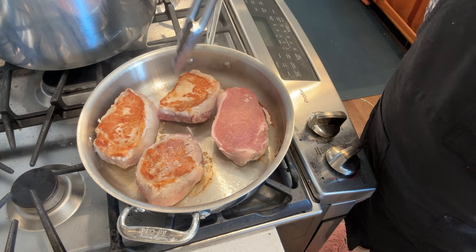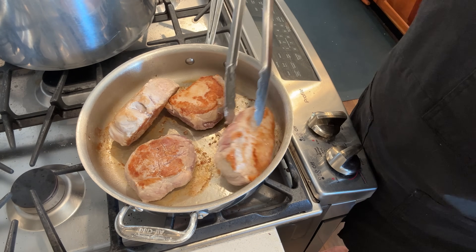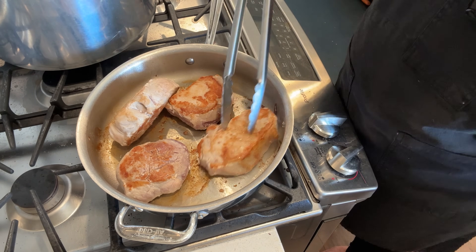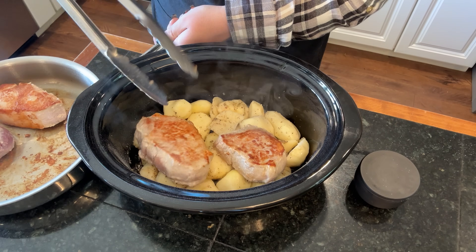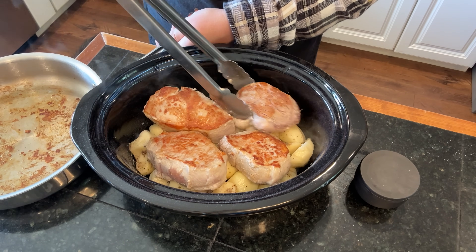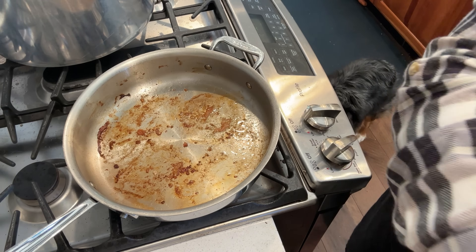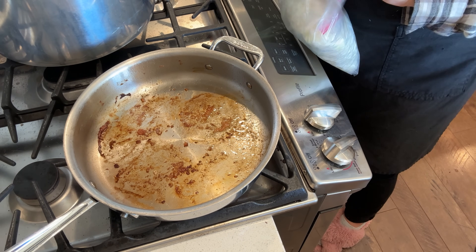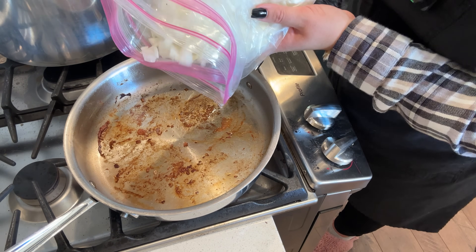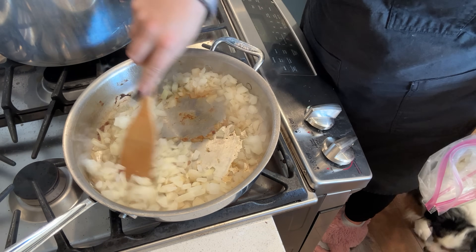Once the pork chops are seared I put them on top of the potatoes — all the drippings as they cook throughout the day will end up on the potato and create the absolute best flavor. If you don't eat pork you could substitute chicken thighs so they don't dry out. Now we're going to use the pan drippings to create the sauce. I have some pre-diced onions from the freezer — one of my favorite convenience things because it just saves a step.